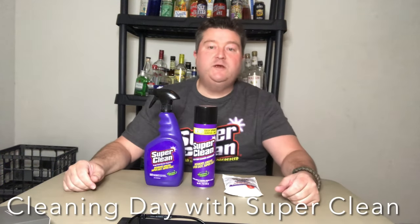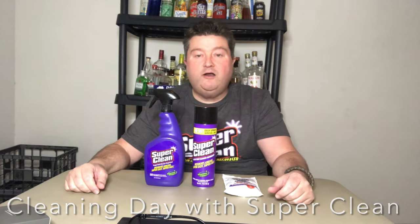Hey gang, it's your buddy Platt here with a special video today. I'll be doing a product review of Super Clean Tough Task De-Greaser. A real quick disclaimer: I'm not being paid for this particular video. However, the folks at Super Clean did reach out to me and send me their product along with this snazzy shirt and a hat to try free of charge, so I just want to get that disclaimer out there.